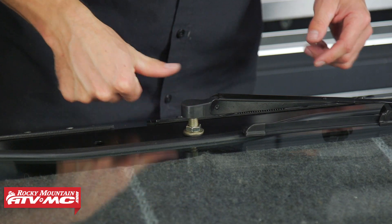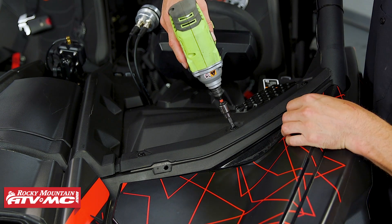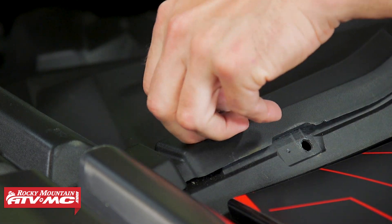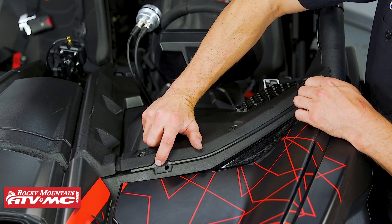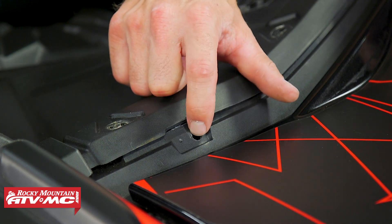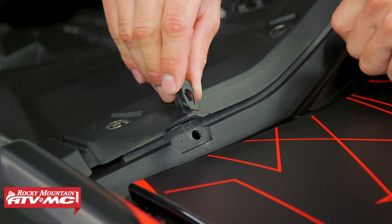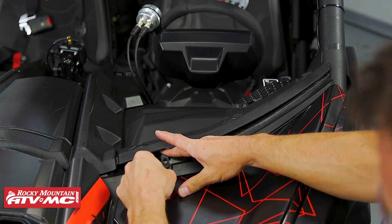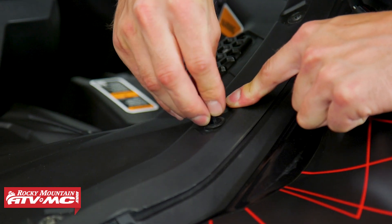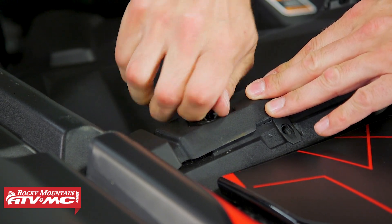To get the windshield installed, remove six T30 Torx bit bolts from the front of the dash. On the front of the dash you'll notice two dimples — drill out the outermost one using a 3/8 inch drill bit on both sides of your machine, then install the J-nut right over that new hole. Do the same thing on the other side, then reinstall all six fasteners across the top of the dash.